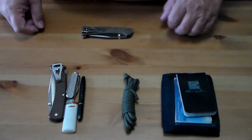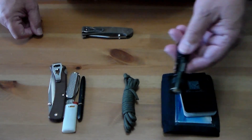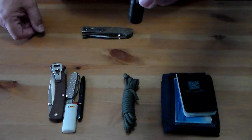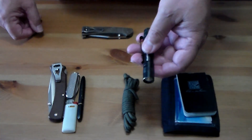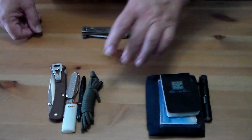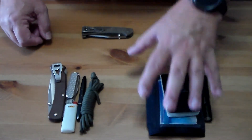Along with the wallet, I've got my pen light — uses a single AAA battery. That's in my left front pocket.